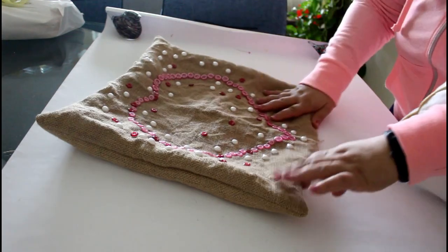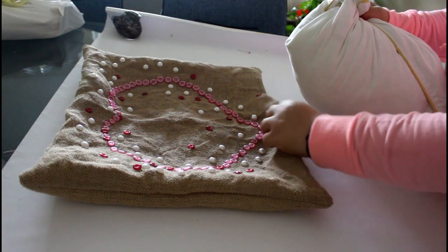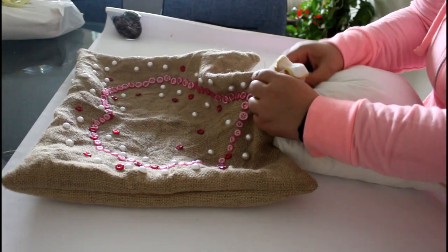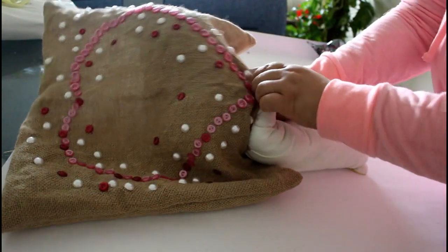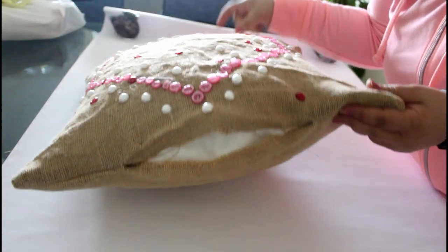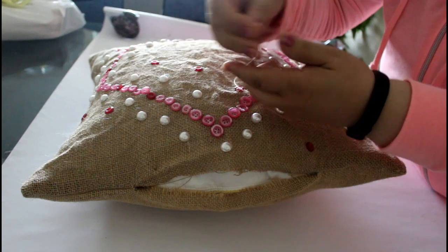Insert the pillow form and squeeze it to fit through the opening. Now we need to sew the opening closed.